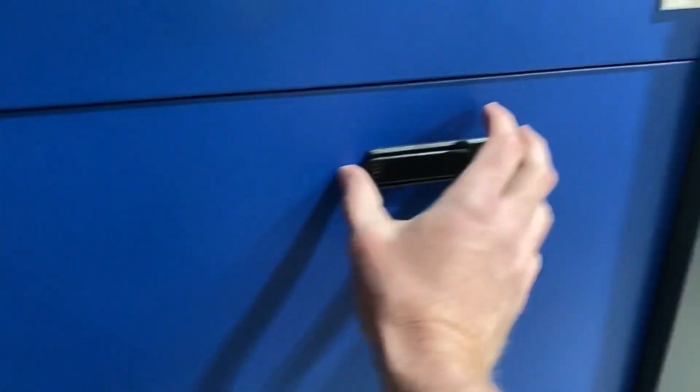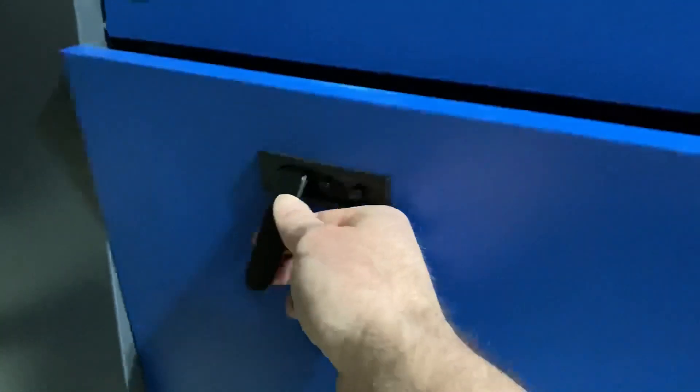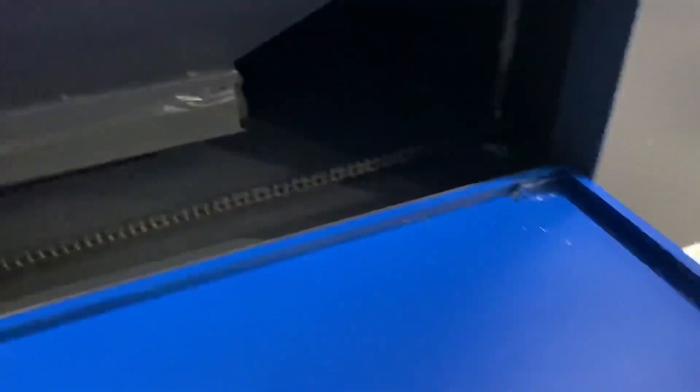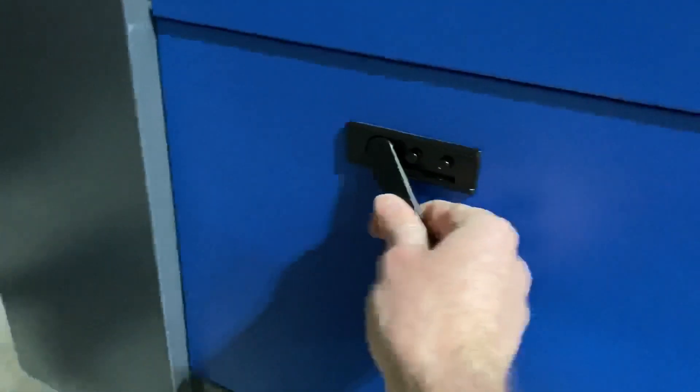Going around and comparing it to my old machine — I really like this. Before there was a weird triangle key that you didn't want to lose, but these little handles make it really nice. That's the front hatch.